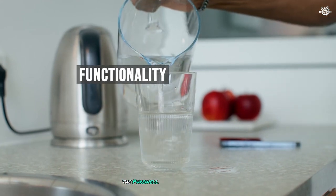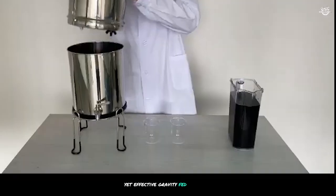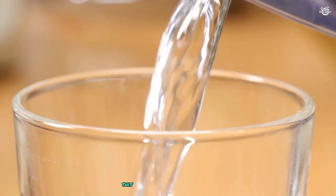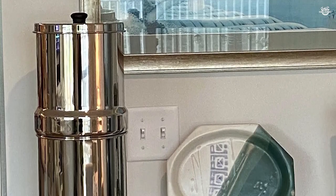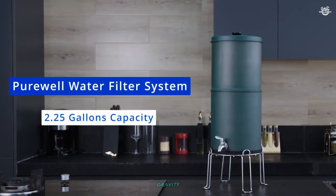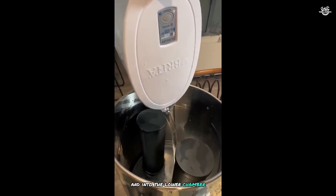The Purewell Water Filter System operates on a simple yet effective gravity-fed principle, requiring no electricity or complex installation. This makes it not only eco-friendly, but also highly versatile, as I can use it anywhere without worrying about power sources. To use the filter, I simply pour water into the upper chamber. Gravity then pulls the water through the filtration elements and into the lower chamber, where it's stored until I'm ready to dispense it through the faucet.